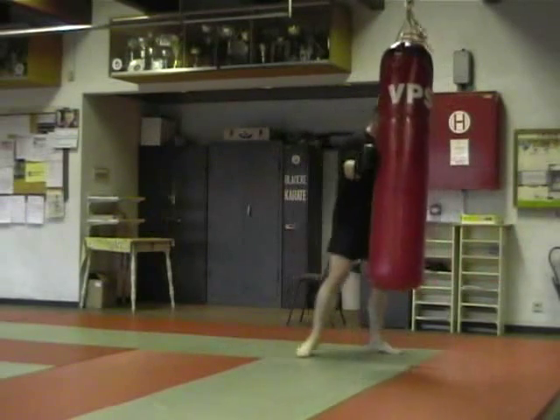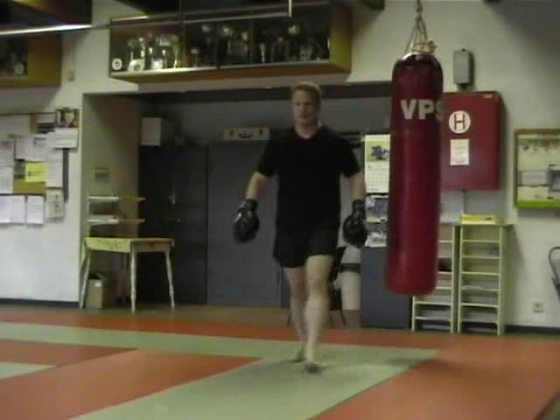So this was me working on the heavy bag for a couple of rounds. I tried to give you some explanation on the why of certain things. Hope you enjoyed watching the video and see you next time.